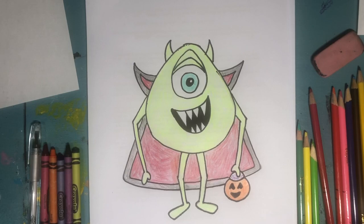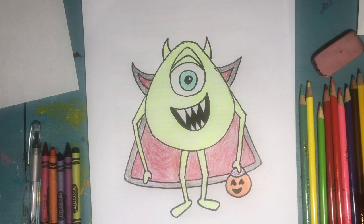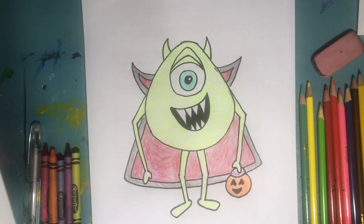Hi guys, it's Miss Harvest. Thanks for coming to Art Today. Today we're gonna be drawing Mike Wazowski from Monsters, Inc., and we're drawing him like he's dressed up as Dracula to go out trick-or-treating on Halloween. So let's get started.